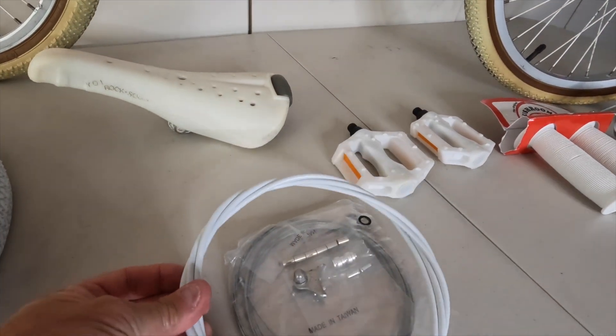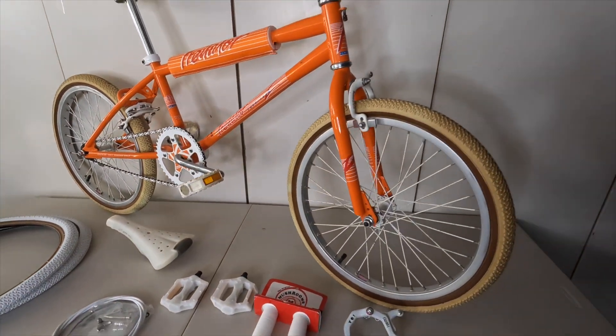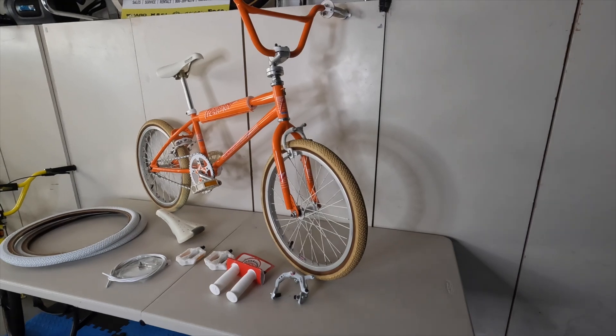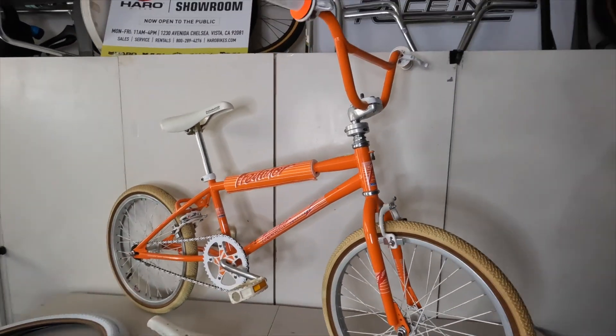I bought all new cables for the ACS rotor, which are going to be a little tricky putting all together, but it's going to be worth it to have all new lubricated cables. I've already redone all the bearings on this bike, so it's going to ride like a brand new 35-plus-year-old bike.